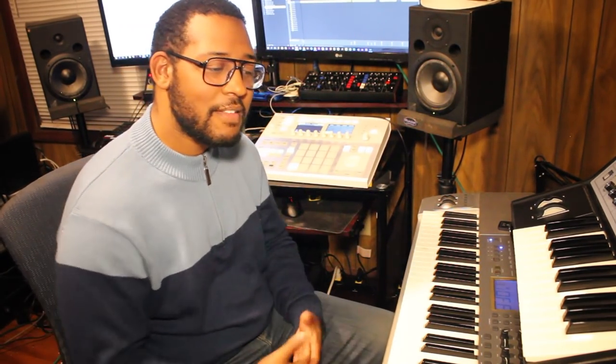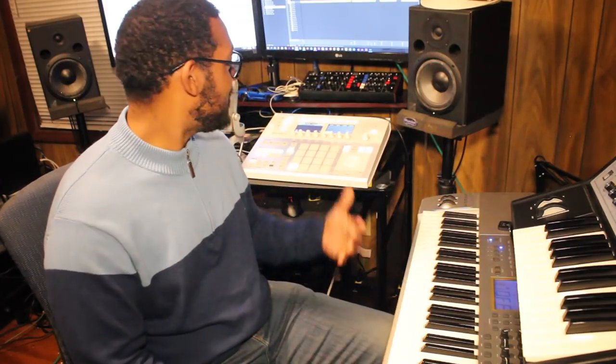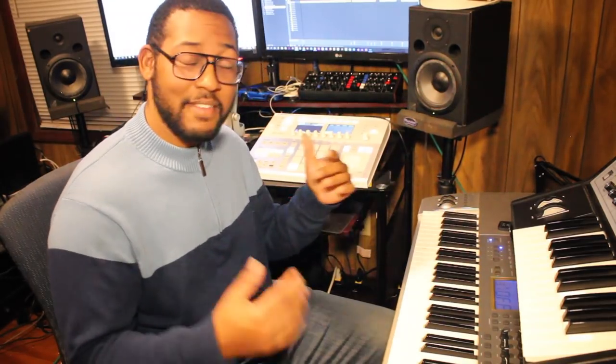B-flat is a pretty easy key to play in. I hope you liked that video. Make sure you hit the subscribe button, share the video, and voice your comments. If you like any of those sounds, it would be a big help to me if you want to support this channel. And if you want this sequence and session files, hit up the Burning Impala Collection — check the link in the description below. Alright, I'm out of here. Take care. Peace.